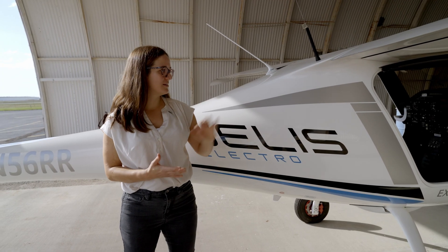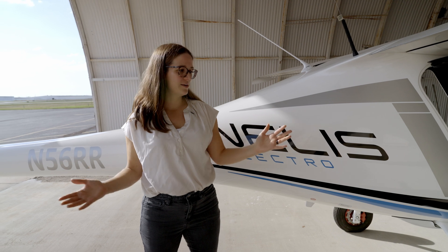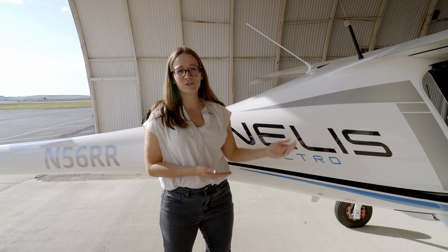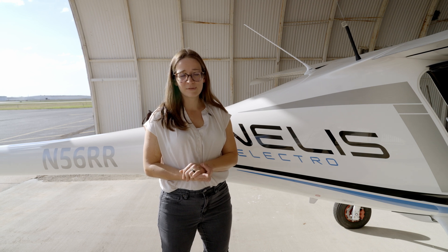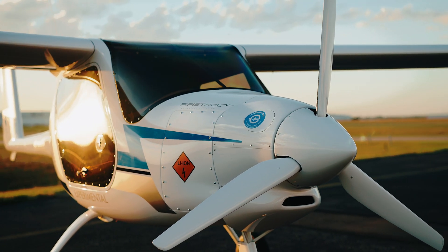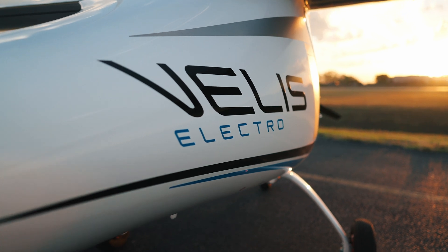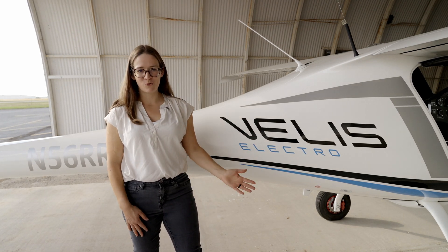Probably the biggest difference between this and a typical LSA is that moment on startup when you move the throttle forward and you've got this super quiet turning of the propeller — no mags, no startup noise. It just happens seamlessly and quietly, which is really a strange thing to get used to. Other than that, it is an LSA with a glider heritage, so it's very light on the controls and a fun airplane to fly. We flew for half an hour, did four takeoffs and landings and some maneuvers — a typical training mission. We flew this as an experimental category airplane in the U.S. because FAA rules for light sport do not currently allow for an electric power plant, but that could change very soon as the FAA recently proposed rules that would remove those restrictions. We're interested to see what's next for Pipistrel and Textron eAviation — find out more at pipistrel.com.